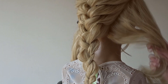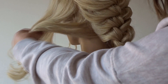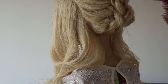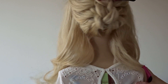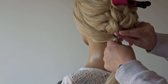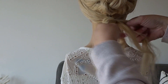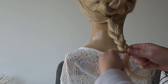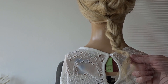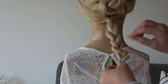Just release those side sections down and clip that braid up out of the way until later. Bring the side sections together at the nape of the neck and secure them into another ponytail, then do a simple three-strand braid and secure it off with another clear elastic band. Add some more texture spray and pinch and pull that braid apart.